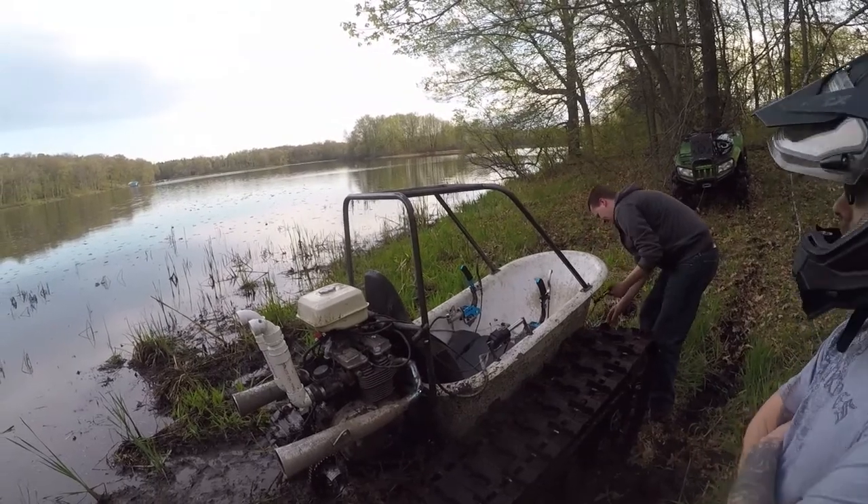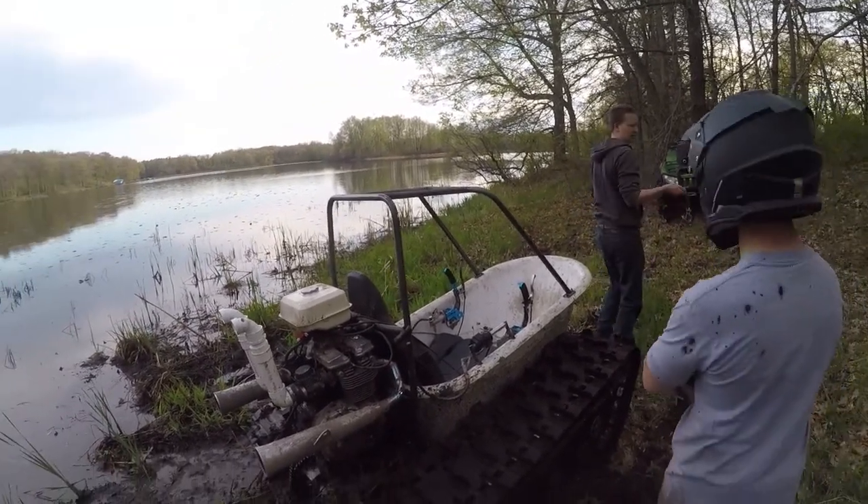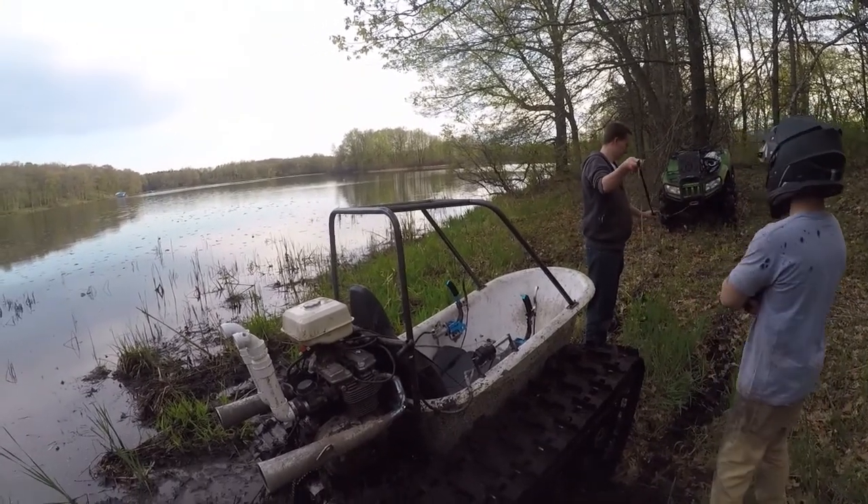We need to take these carburetors apart before I do another run because it's just going to get stuck. It's running up to like 4,000 RPM — you're not getting any grams on it.